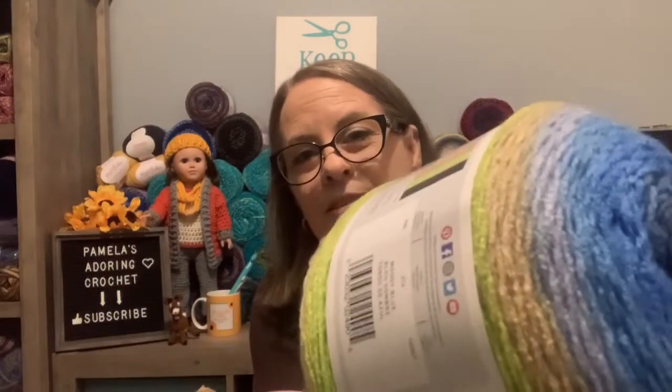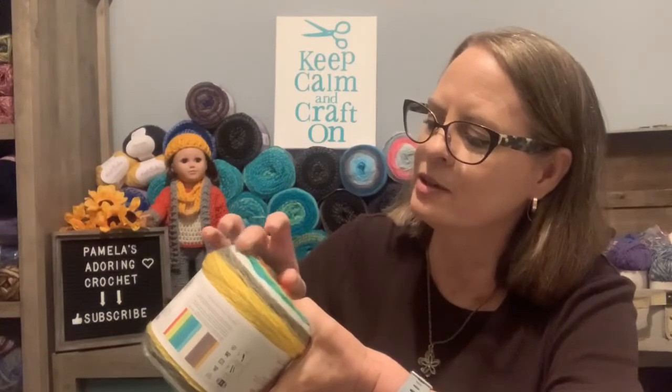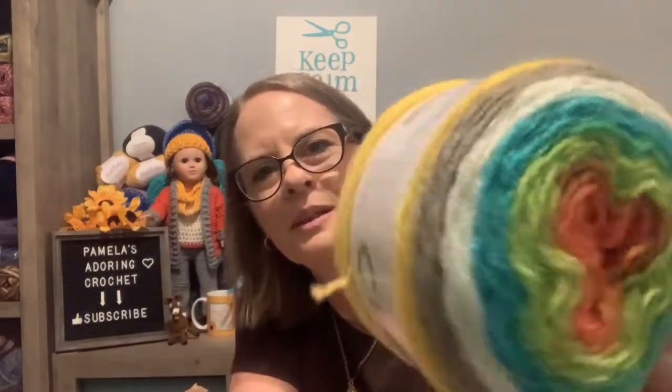That's going to be really pretty. My next one has colors that are a little funky, but I like it. It's called Happy Dance — a good name for it — also 590 yards. It looks like it's got yellow, pea green, some gray, white, mint green, turquoise, lime green, rust, and orange. It's kind of crazy colors.